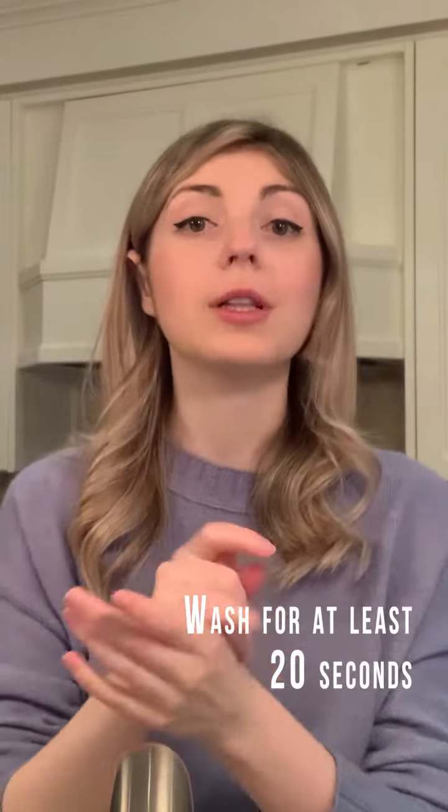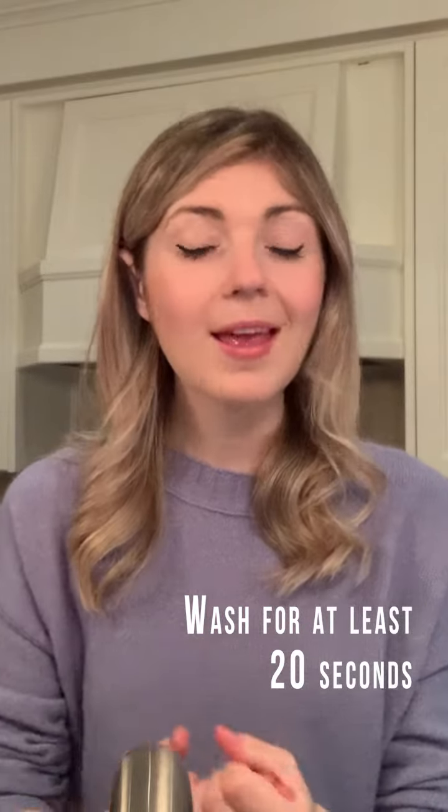Whether you're using soap and water or hand sanitizer, you want to make sure that you're scrubbing your hands for at least 20 seconds — that's like singing the Happy Birthday song twice.